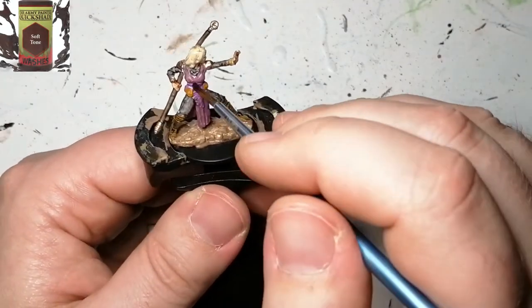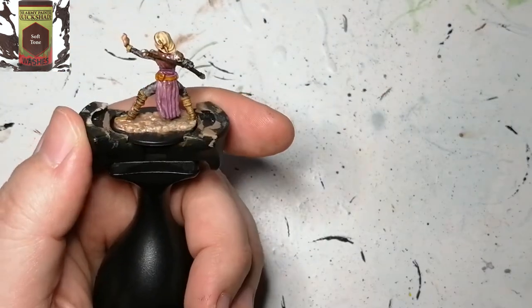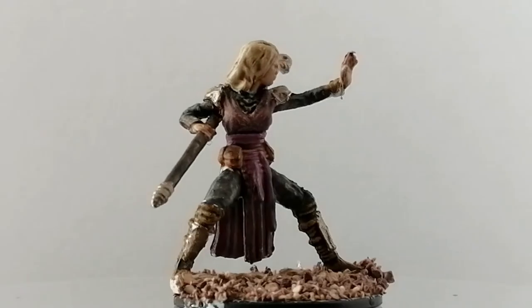Moving on to Soft Tone — we're going to put this everywhere we haven't used a contrast paint, so pretty much the purples, the browns, the belts, and the hair. You're going to see that her hair comes out looking really nice with that.